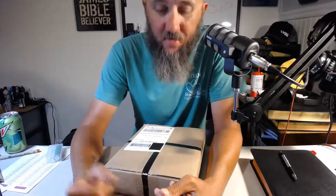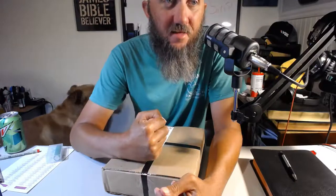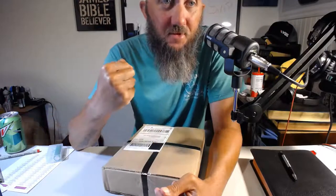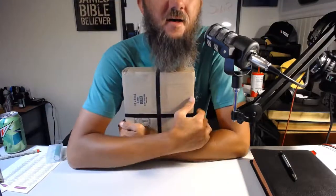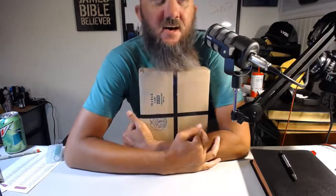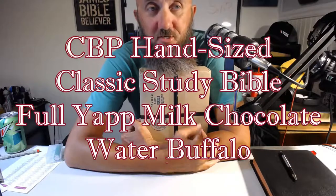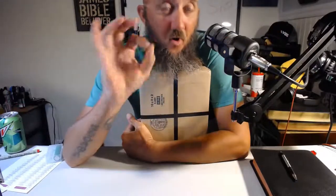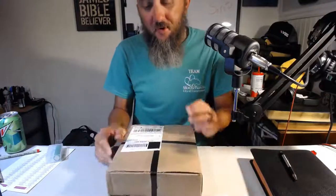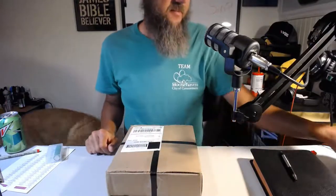I just got it in the mail. I'm gonna try and do an unboxing. This is a hand-sized Scofield Bible from Church Bible Publishers, full yap water buffalo. We're gonna open it up. I've not had one of their water buffalos yet, so this would be a first for me.